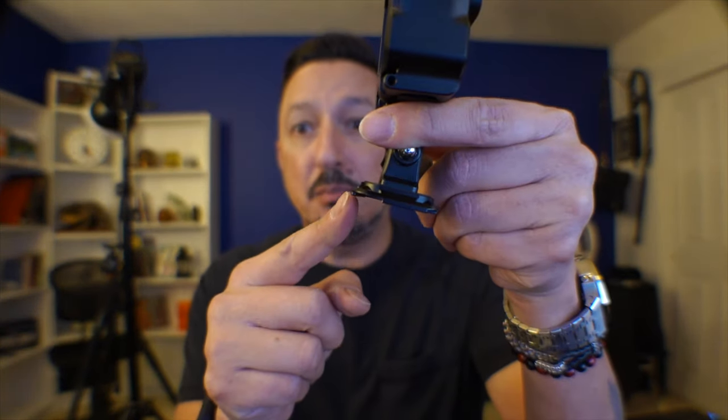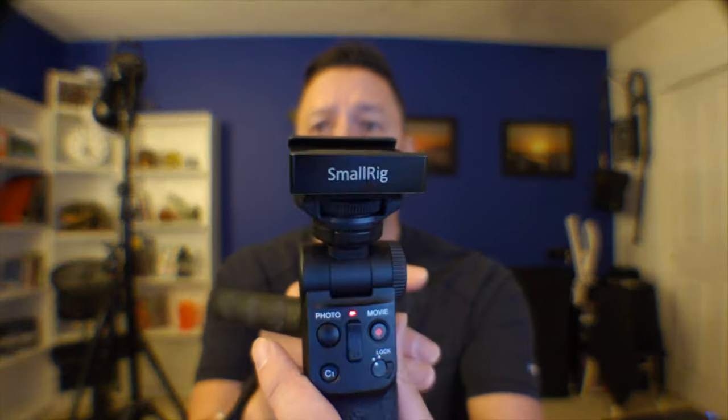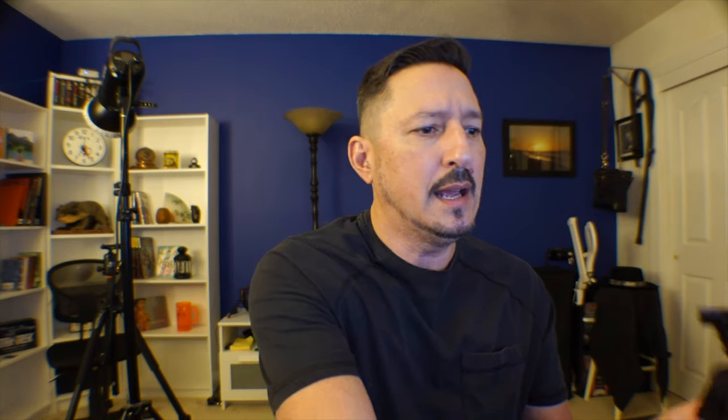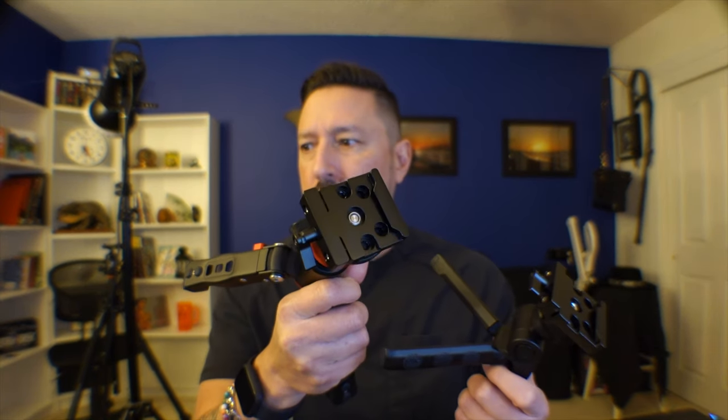I decided early on that what I really liked — and I've showed it to you a thousand times — is that Peak Design quick-release plate. I think they call it a standard plate, and that's on all my devices. I have the small SmallRig mini-size quick-release on so many devices it's not even funny. I'm not even bringing all my stuff out because there's just too much.